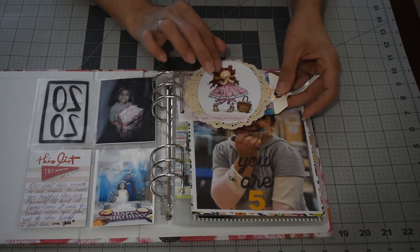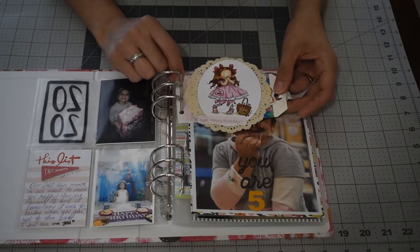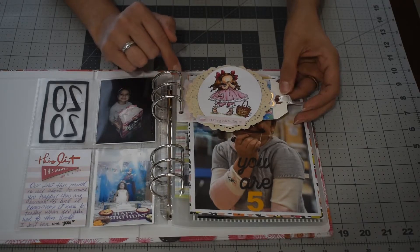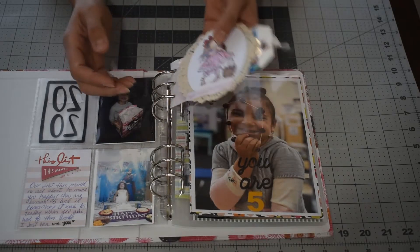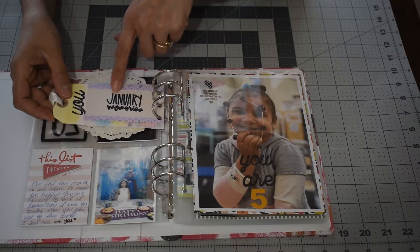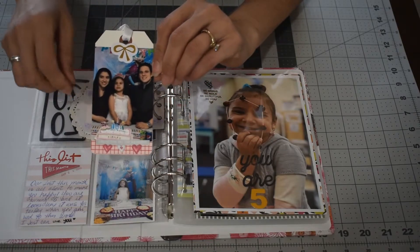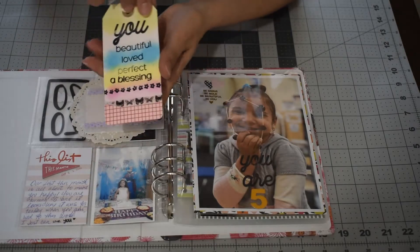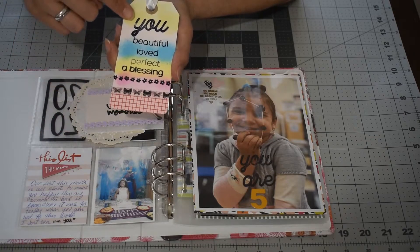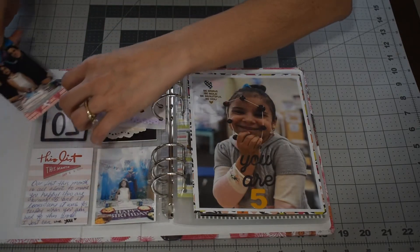I had this piece saved in my stash and wanted to use it for my daughter's birthday. I used this vellum — these bags that come in Studio Calico kits — and made it into a pocket. Inside I used Alice's tag to put January memories, and I inserted a tag with a picture of me and my husband with our daughter on her birthday party. I used my distress ink and some washi, and I put 'beautiful, love, perfect and a blessing.' That stamp is from Scrabble.com.